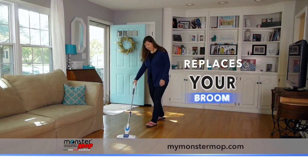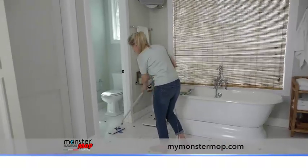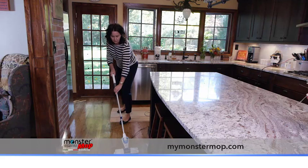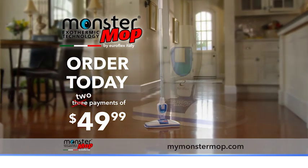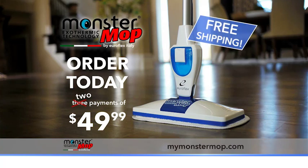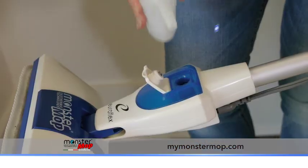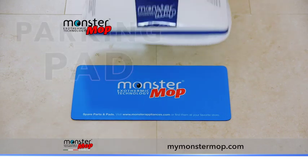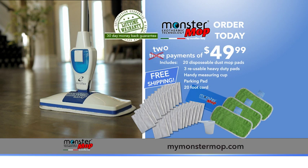The Monster Mop is so versatile it will also replace your broom. Cold mode lets you clean up crumbs, dust, and pet hair — just use the disposable dry cloths that come with your Monster. Order today to get the Monster Mop for three payments of $49.99, but if you call right now, we'll make one payment for you — just two easy payments of $49. This TV offer includes free shipping and tons of free extras: three heavy-duty microfiber pads, 20 disposable dust mopping pads, a handy refill cup for precise moisture levels, and the Monster Mop parking pad. Monster Mop comes with a lifetime warranty and a 30-day money-back guarantee, so you can discover the power of exothermic heat absolutely risk-free. Call or go online to order right now.